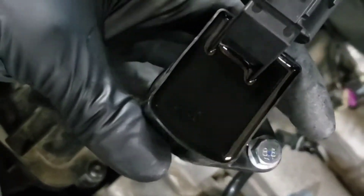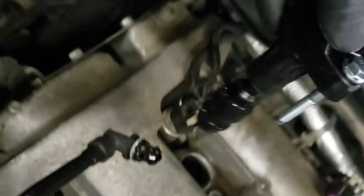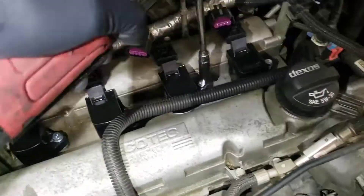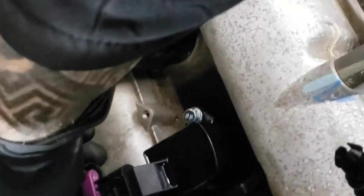These coils happen to come with dielectric grease already within them. If yours don't, make sure you put some on the sides and walls of the coil — you want proper insulation of the electronic components. Install it the same way you took it out and tighten the 10mm bolt. Make sure every ignition coil sits flush within the valve cover. Then connect each of the connectors to their designated coil and push down on the locking tab to lock the connectors in place.